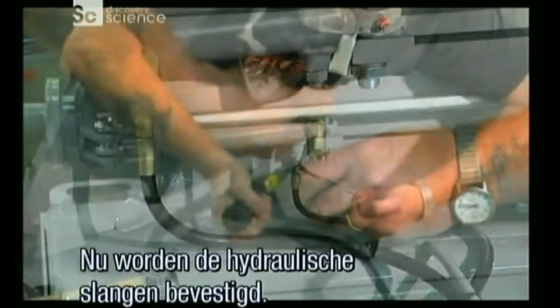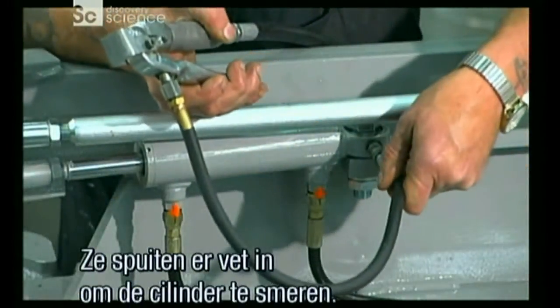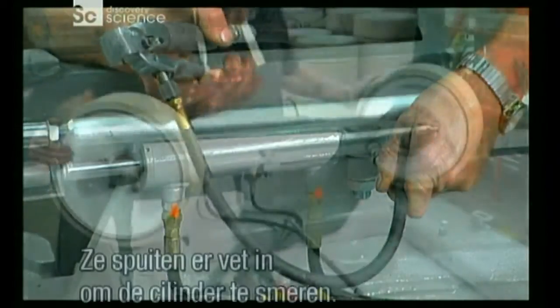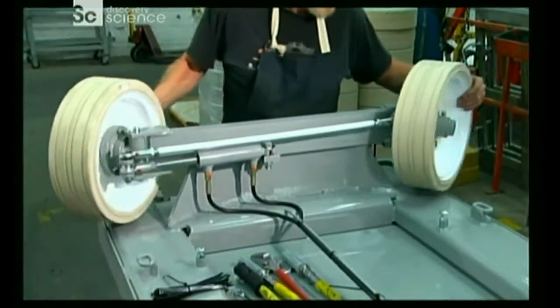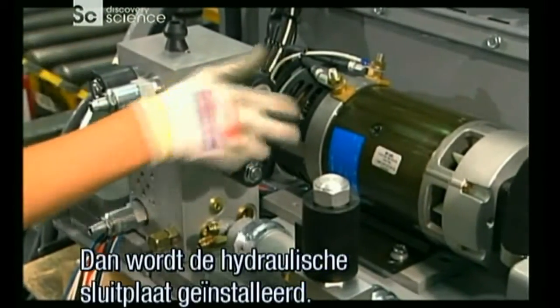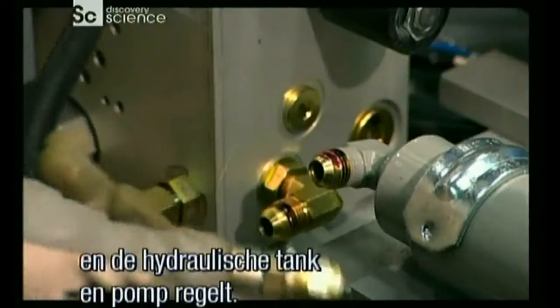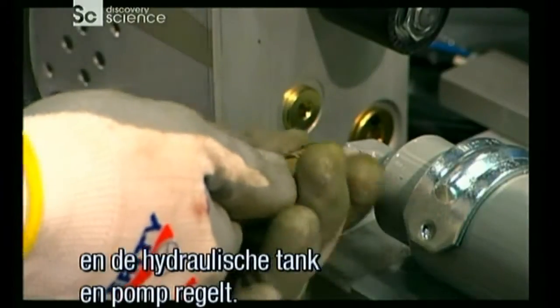Now workers hook up the hydraulic hoses. They pump in grease to lubricate the cylinder. Next they assemble and install the hydraulic tray.